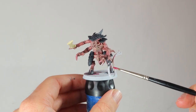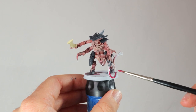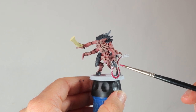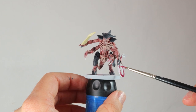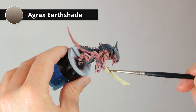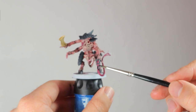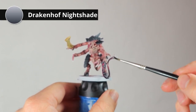I'm leaving the bone sword to dry and going over the whip with Screamer Pink — a very dark, very saturated color that I think will contrast nicely with the desaturated flesh tones and bone. Then the bone sword gets some Agrax Earthshade all over it, and the whip gets a layer of Drakenhof Nightshade. This blue will make the whip look a bit more purple and a bit more bruised as well.